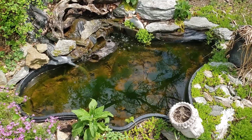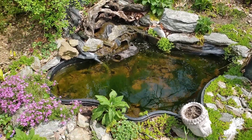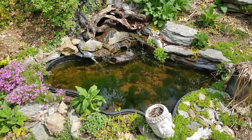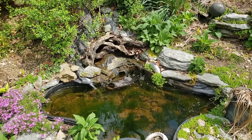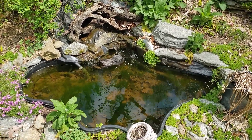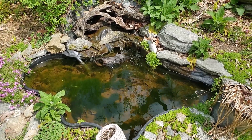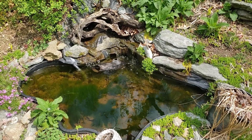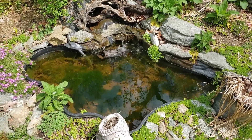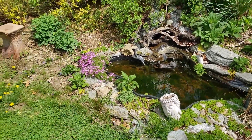It won't be long before we have loads of tadpoles in here, and that might attract some wading birds — or who knows what might happen. I'm not going to do goldfish in here this year, or maybe — I don't know, we'll see. I'm definitely going to catch some minnows, maybe put a few small baby sunfish in there, do some crayfish, and maybe grab some snails. We're going to stick with a very natural pond this year.